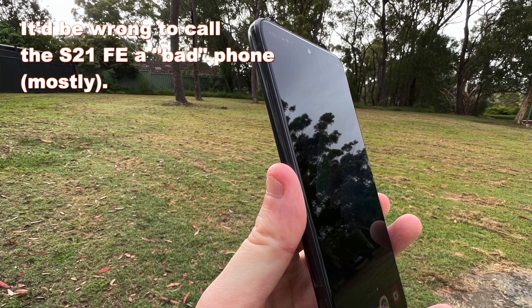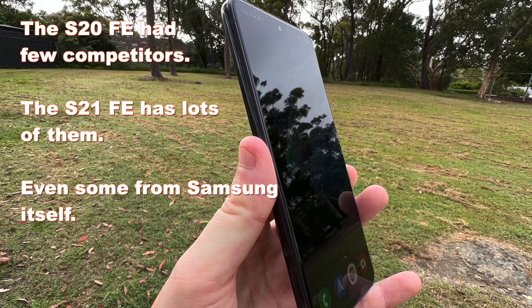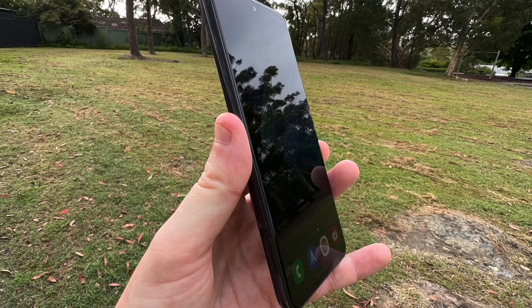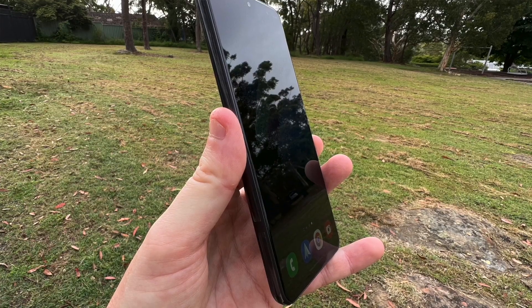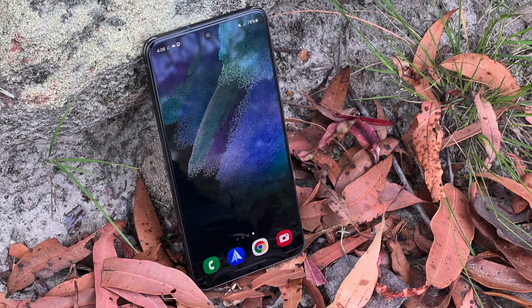The S20 FE was a lovely balanced phone; this is not quite as balanced. That's really the crux of buying the S21 FE. It's a pretty good phone in most respects, it's just that for the same money you can get some slightly different feature sets and potentially a slightly better phone. Let's take a look first at the design.